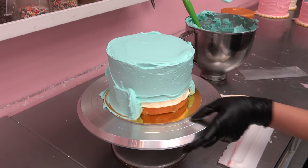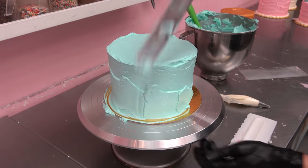I forgot to wipe off the cake board and get all those crumbs out of the way.